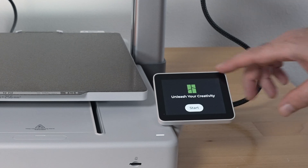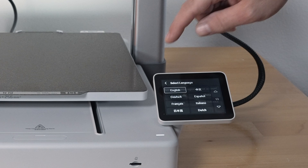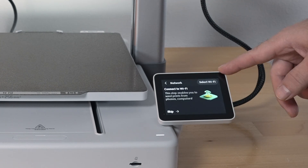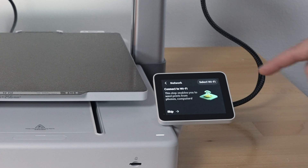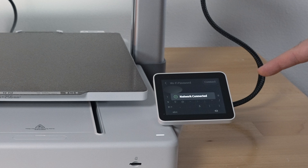The screen says 'unleash your creativity, start.' I'm going to choose our language — there's quite a few of them — English. Here we're going to choose our region, North America. Here we can connect to Wi-Fi. You can skip this, but I'm going to go ahead and connect it. You choose your network and then put in your password. We've connected.